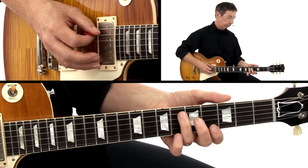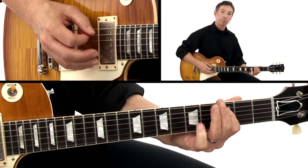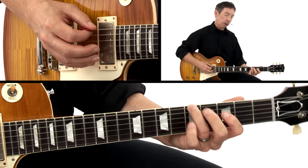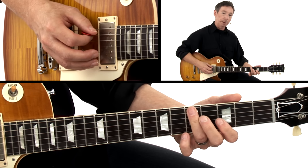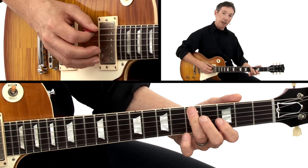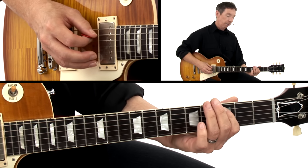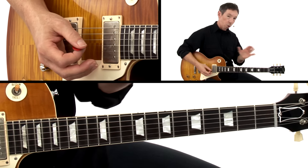It's a slide from the sixth fret on A to the fifth fret, pull off to the third fret, hit the root note on the sixth string at the fifth fret with the ring finger, pivot up to that D note, back to A. You can finish up on that C right there. So that's the whole riff.